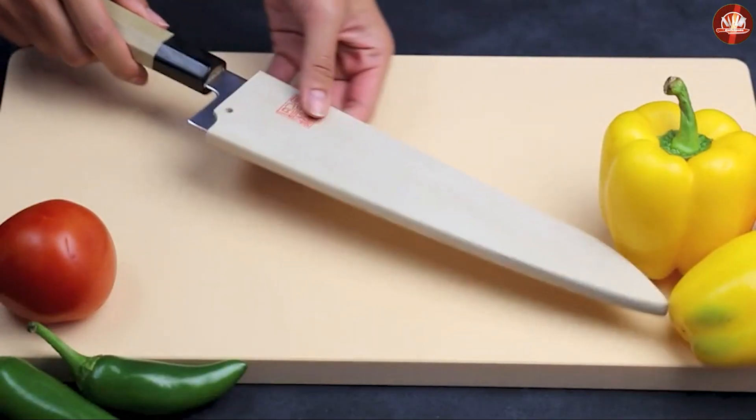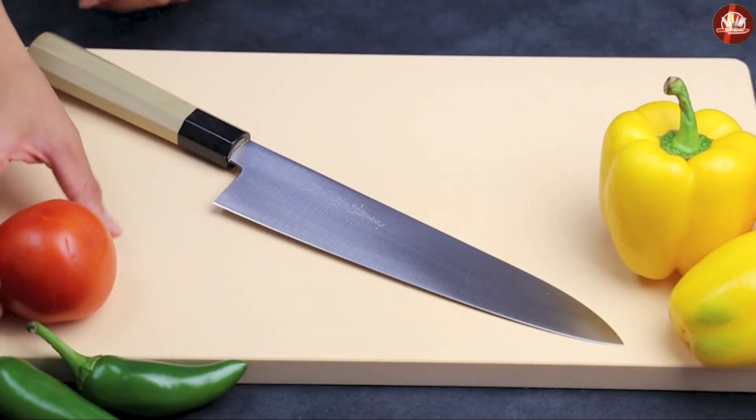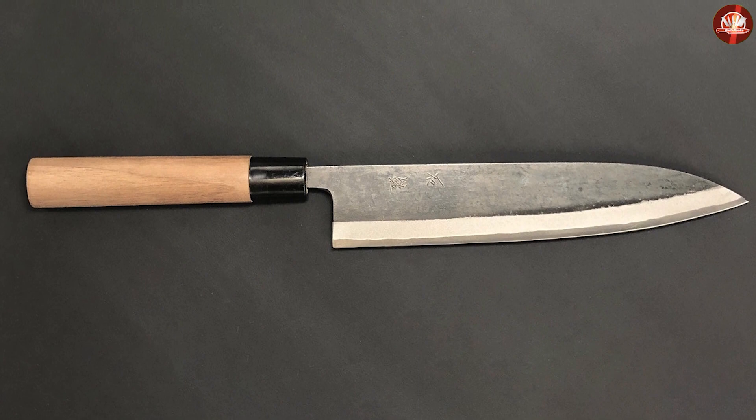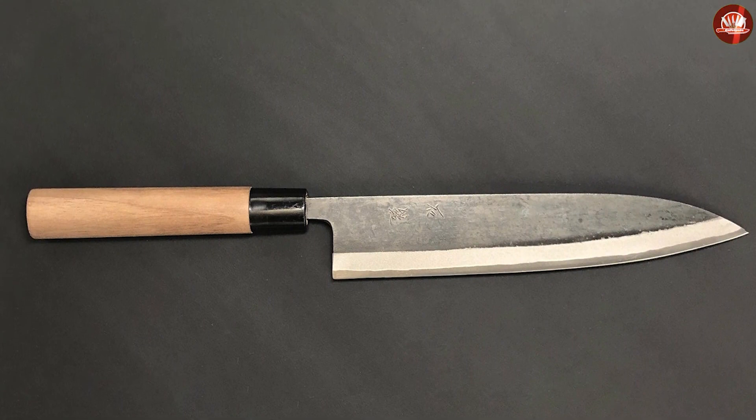The handle: judo knives typically have a wooden handle with a hidden tang construction, while chef knives usually have a wooden or composite handle with full tang construction. If you're looking for a high-quality knife that will last a long time, then a judo knife is a good option.